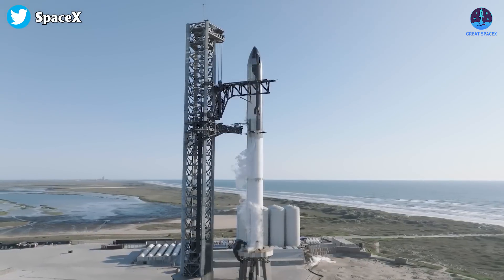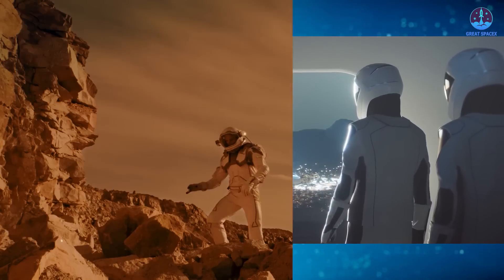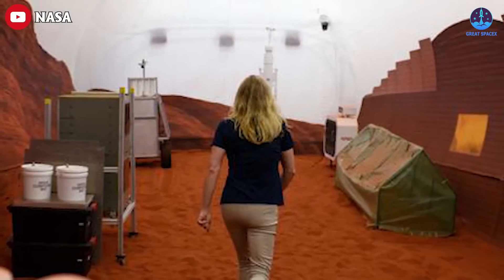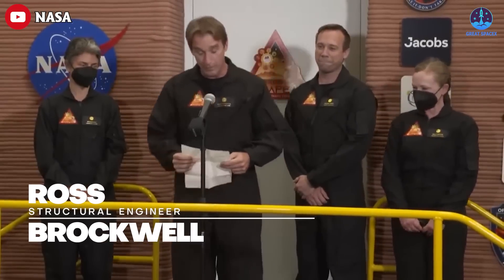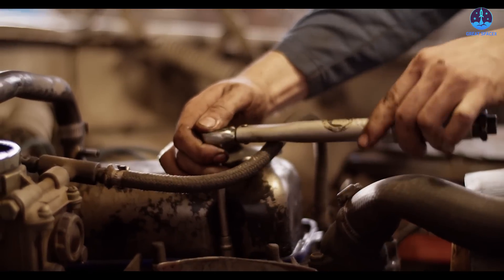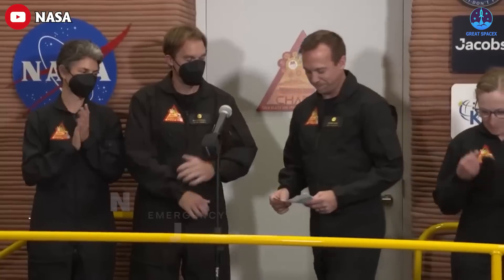Four brave volunteers just entered a simulated Mars habitat for a year-long mission. They're not trained astronauts but they're about to face some real challenges. The volunteers are: research scientist Kelly Haston, responsible for keeping the crew healthy — she used her expertise in plants to grow potatoes in the habitat's small kitchen garden; structural engineer Ross Brockwell, in charge of keeping the habitat running — he used his engineering skills to fix a broken water pump with just a wrench and some duct tape.